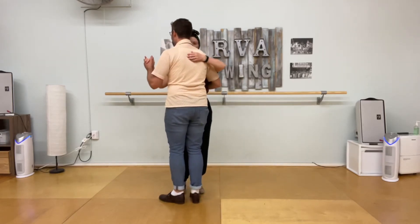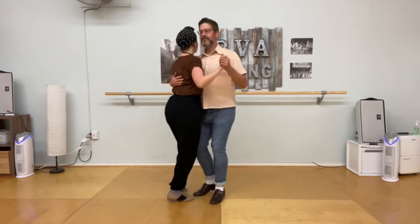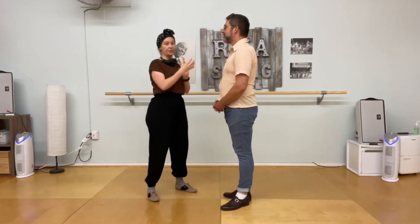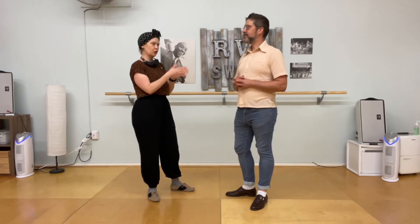We also did a come around. With a partner, with a basic on top, a come around looks like: basic, start some rotation, turn, turn, turn, and then the basic goes straight back for leaders. We talked about how if you're in the habit of rotating your basic, try to keep your basic straight forward and back — that way the come around will feel distinct from your basic. If you're always rotating your basic, the come around is hard to distinguish as a different move. So keep the basic straight, and the come around is circular. See you next week!